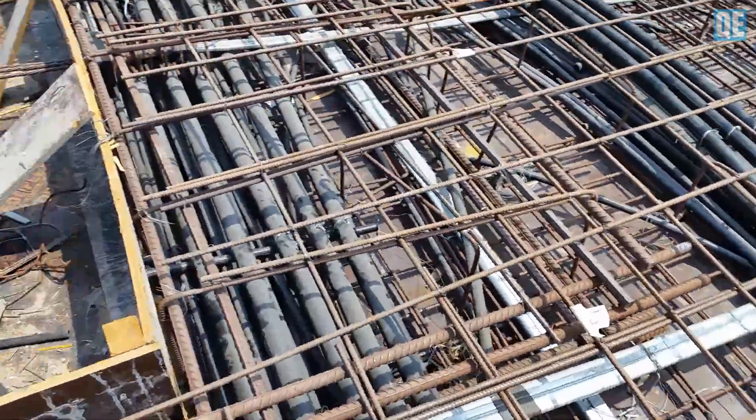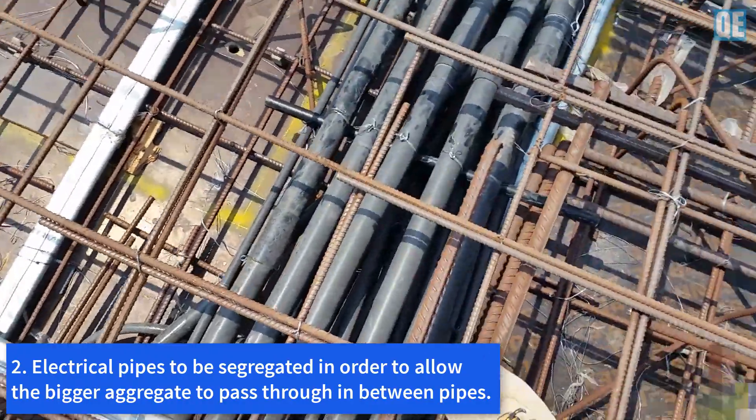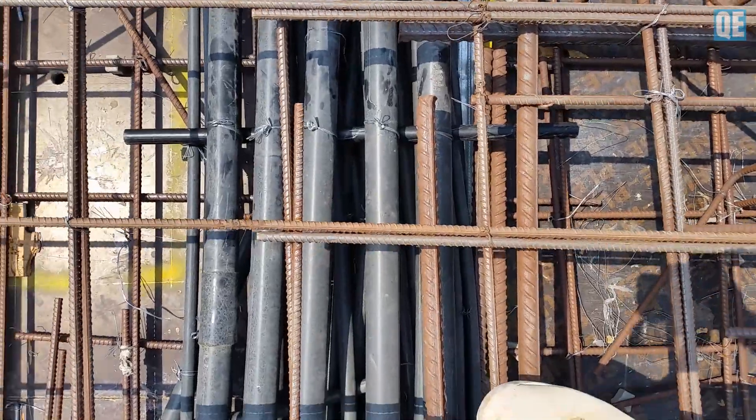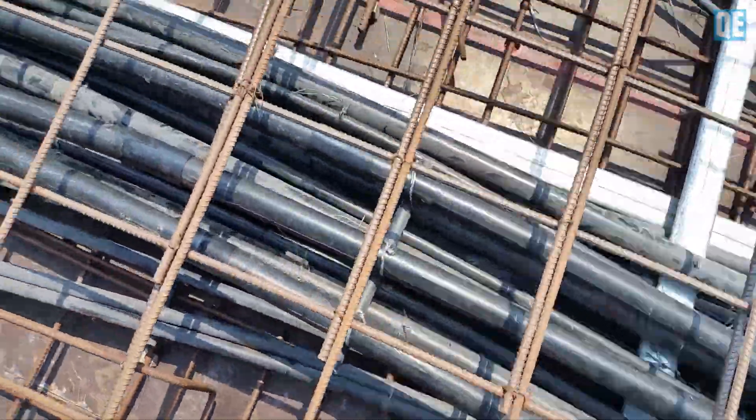We have a lot of pipes here — this was one of the inspector's comments. The pipes need to be segregated. We have done that now, and as you can see, it is segregated.